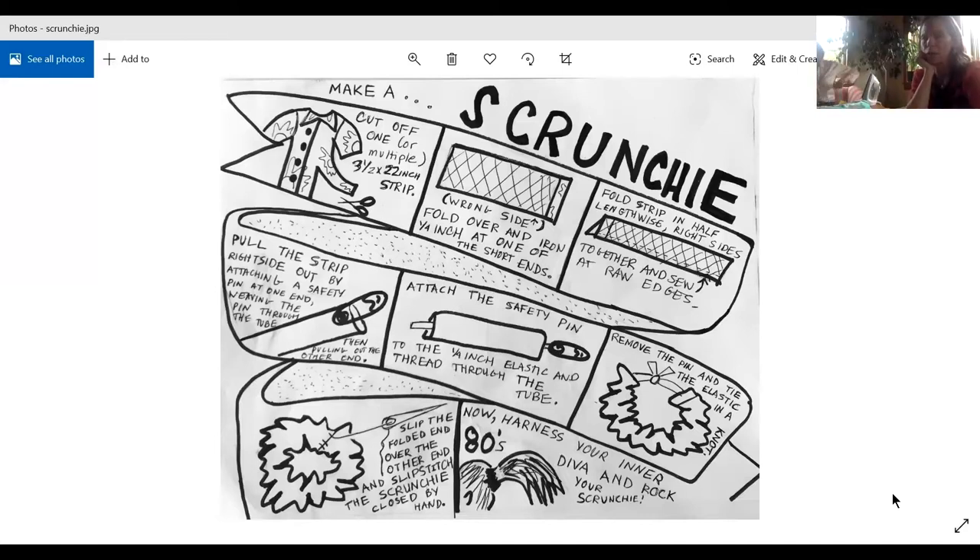We're doing hand sewing today just because we're not assuming everyone has a sewing machine. It goes super quick with hand sewing. The nice thing is you can do that when you're sitting outside, listening to a podcast, watching Netflix, whatever — you can make a bazillion scrunchies.